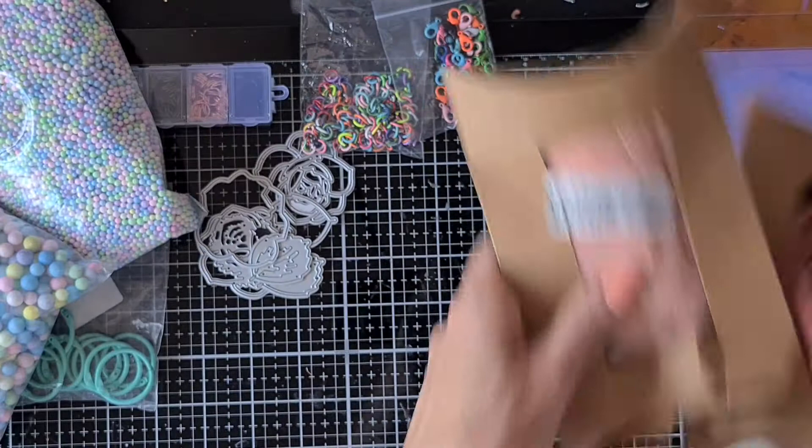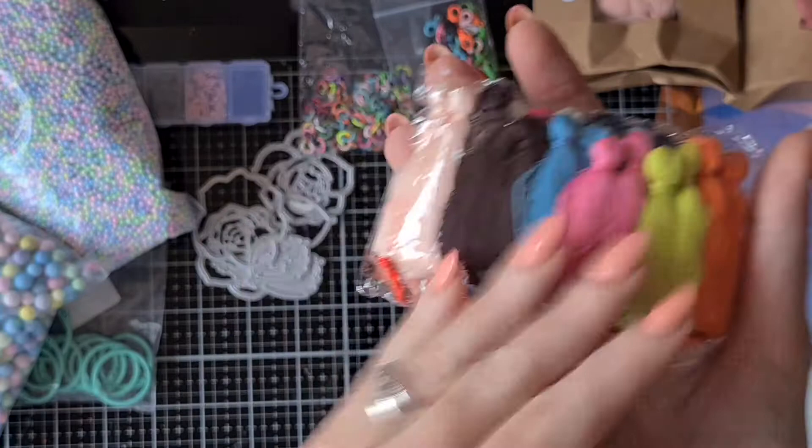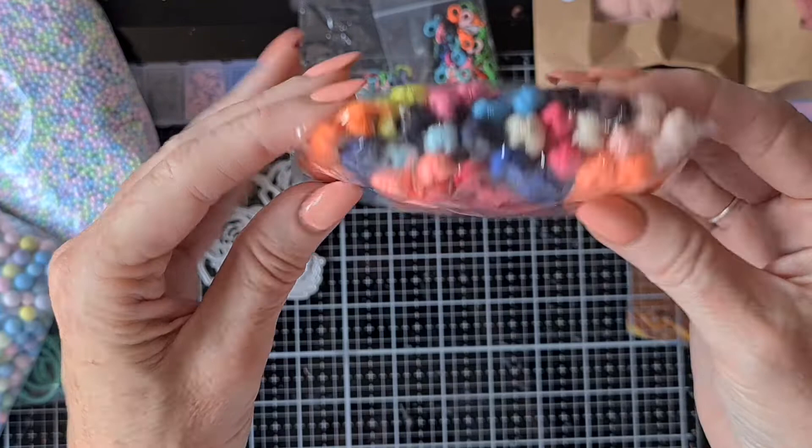Then I bought a pack of tassels. I can make my own tassels — I showed that in previous videos — but it's always nice to have a tassel on hand that you do not have to make yourself for some quick crafting. In this pack you get several colors, so when you make a project there's always a color that will match.